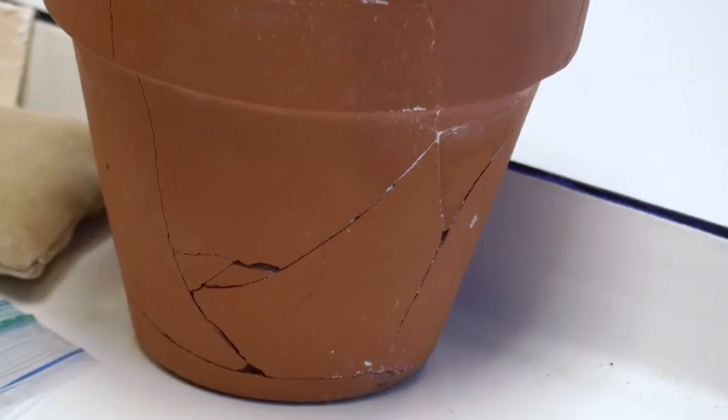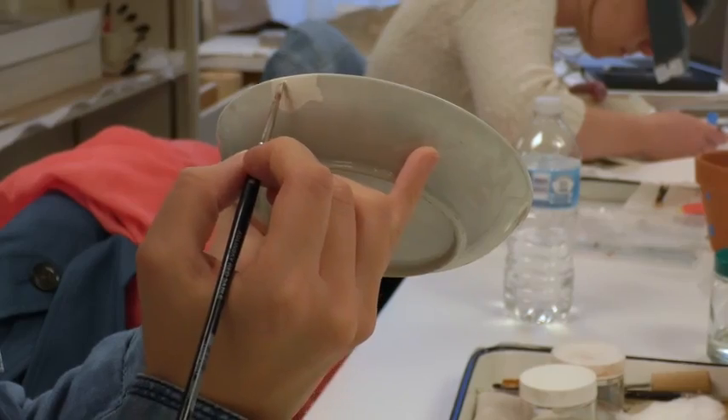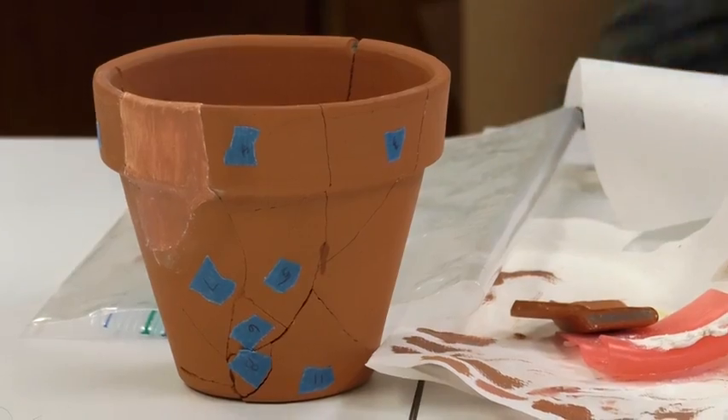On the first day of class, I brought in a bunch of terracotta flower pots, which is sort of like how you start in ceramics conservation — that's like the first thing that you do. And we actually broke them, and they created a fill out of plaster, and then sort of in-painted that to match the surrounding terracotta.